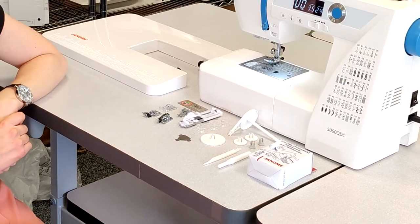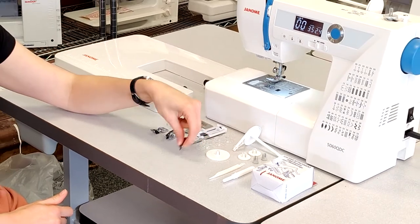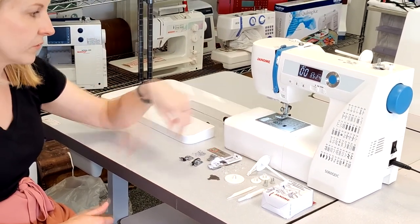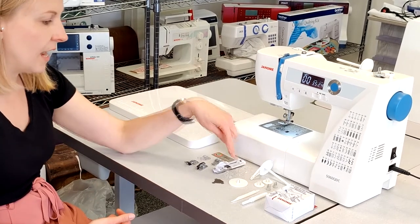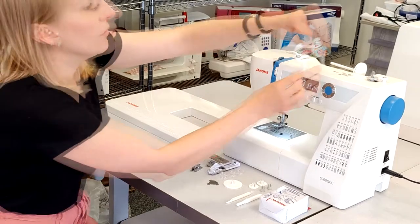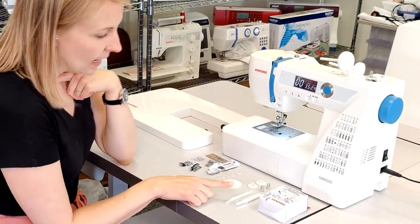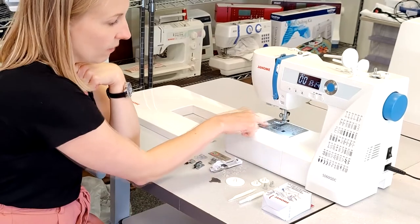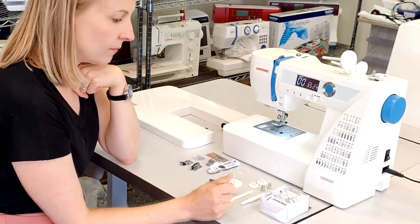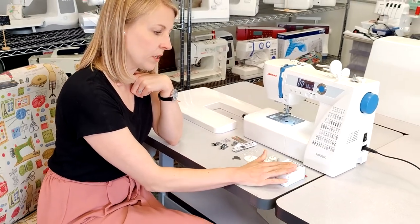And then our automatic one-step button foot as well. It comes with some spare bobbins, a nifty little screwdriver which is quite handy for getting into difficult screws, spare small caps and a spare small pin which goes on top. You've also got your little brush to clean out your bobbin area, a seam ripper — which everyone needs — and then we've also got our quilting attachment kit, which comes included in the box.